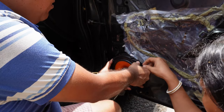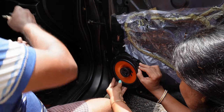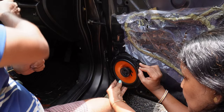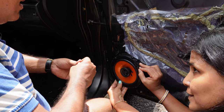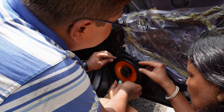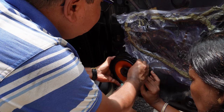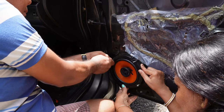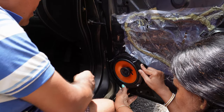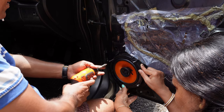Now I will fix it up and check — it's working, so the reconnection has been perfect. Now let's screw the speaker back to its position. If you don't have a powered screwdriver, a manual screwdriver will also do the work.